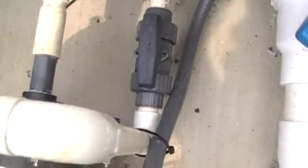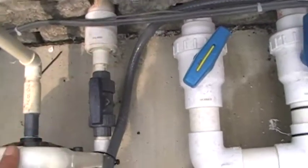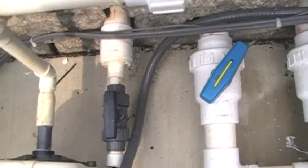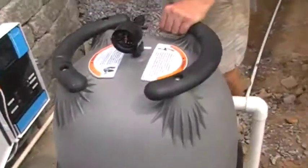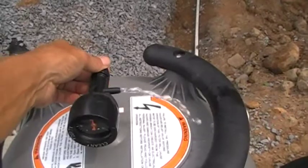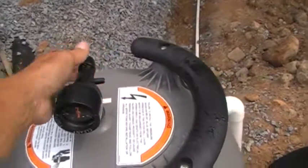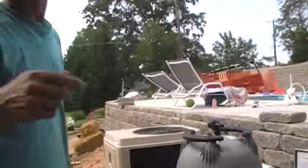This valve right here on this Polaris pump — if you need to do some maintenance on this pump, you can just turn that valve off to do maintenance on the pump. But when you run the Polaris, you always want to make sure that valve is open. On this Jandy cartridge filter, right here there's a bleeder valve, and I'm going to open that up — that lets air out of the filter. Then to clean this filter, I'm going to give this back to my cameraman.